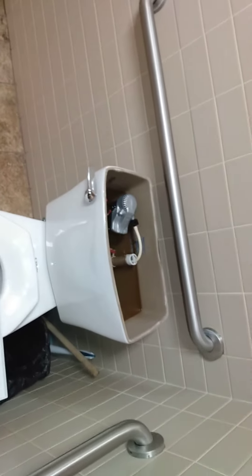I give this toilet a thumbs down rating just because it's probably terrible performance. Go ahead. Let's go.